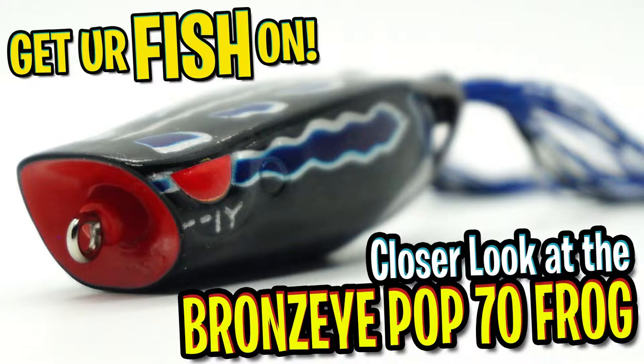Designed by Major League Fishing pro angler Dean Rojas, one of the greatest frog anglers on the planet, I'd like to introduce to you the new Spro Bronzi Pop 70 Popping Frog.